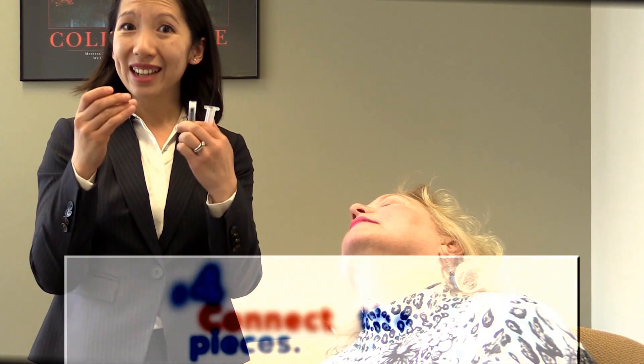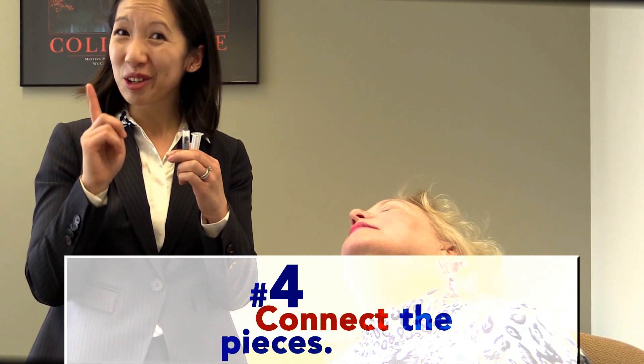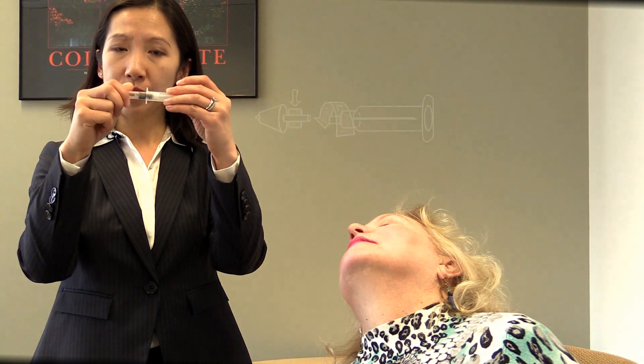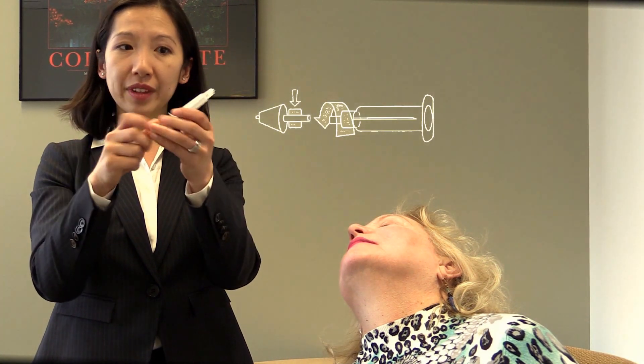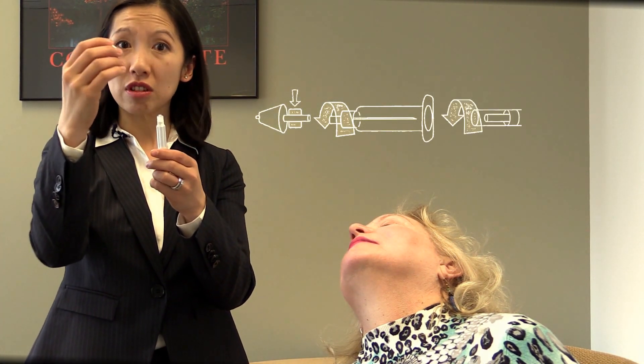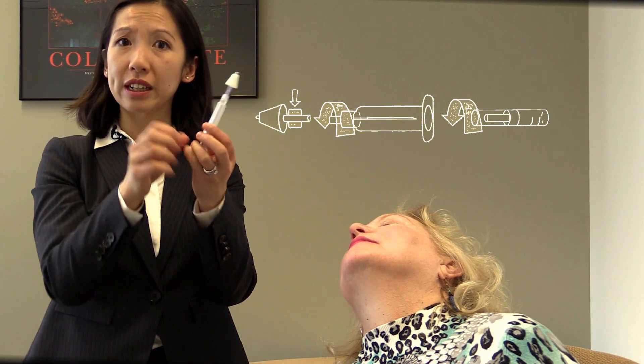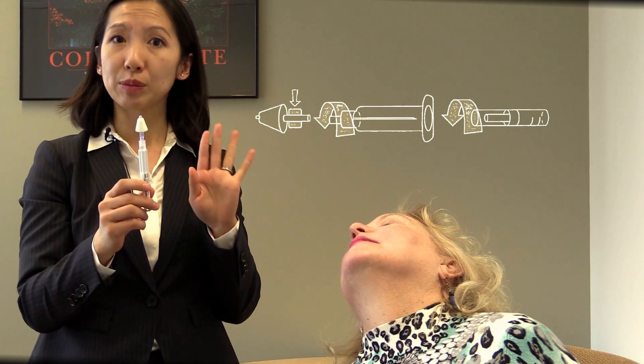Step number four is to connect the three pieces together. There's only one way that you can connect these three pieces. What you do is put the medication into this end of the syringe, and twist it into place, and put the introducer up on top of the syringe and screw that into place.